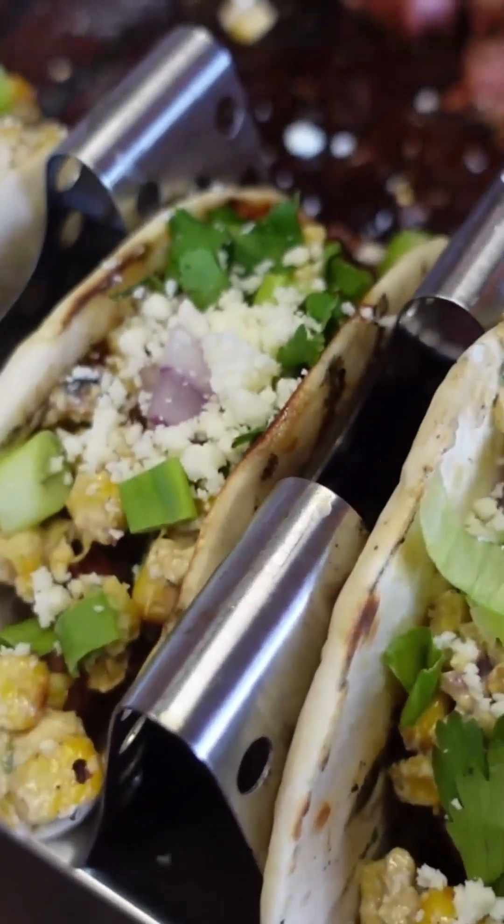Make love to your tacos. We got them all plated up — let's get a bite of this. Look at this guy. The Zesty Taco Grilled Steak Taco with Elote Relish.